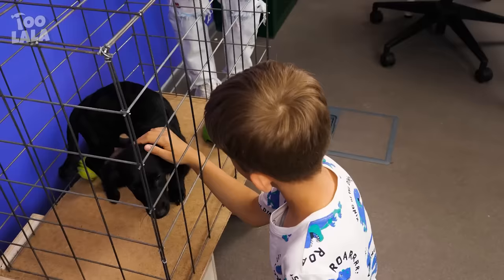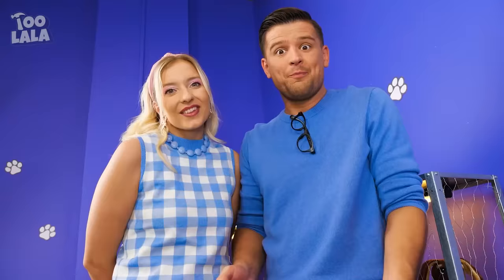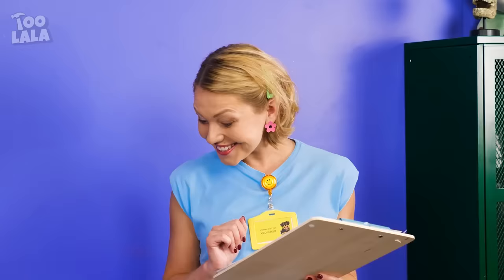How about this puppy right here? I want this puppy! Mom, Dad, I want to take this puppy home! Of course we'll take him home! Alright, so you're taking this Labrador home! He's officially adopted!